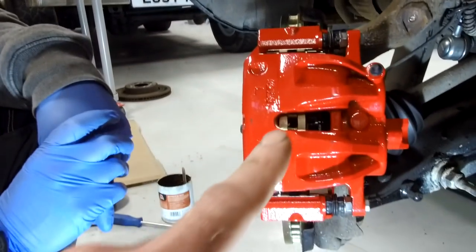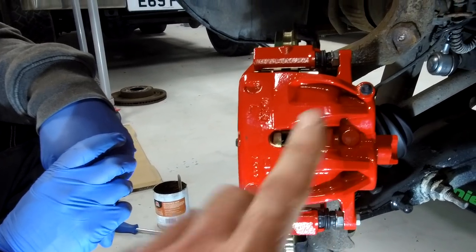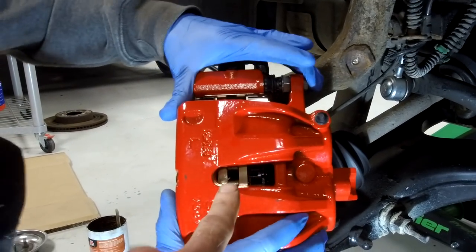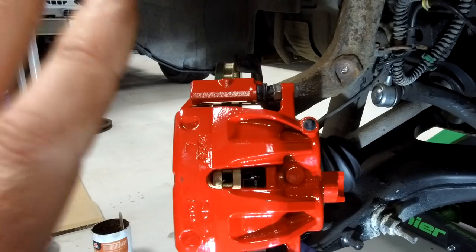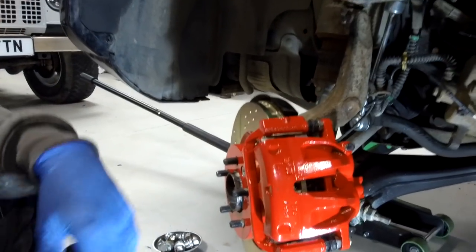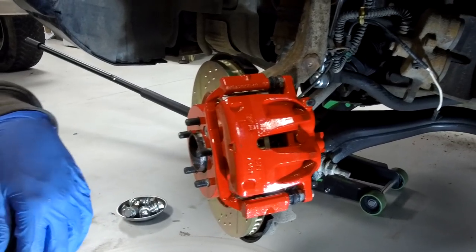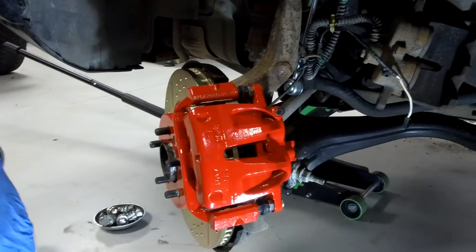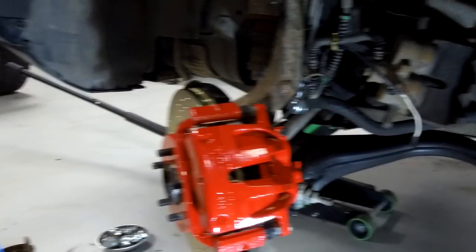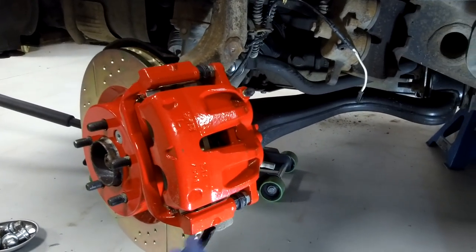The first couple of times you brake be careful - you'll have to press the brake pedal a couple of times because the calipers aren't fully extended yet. Press the brake pedal before you even pull away or drive off. Also your pads do need to bed in a little bit, so don't be doing any crazy driving to test how good your brakes are initially. Right, so there we go - the brake upgrade done. Good luck with that.